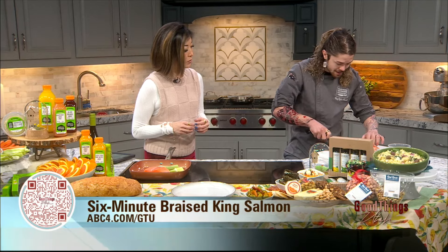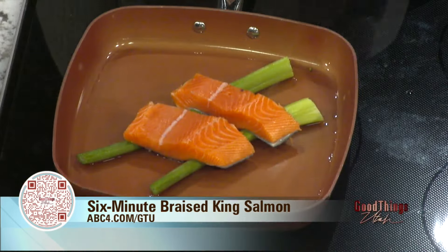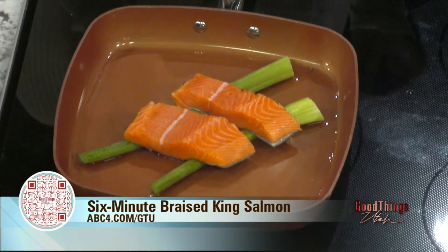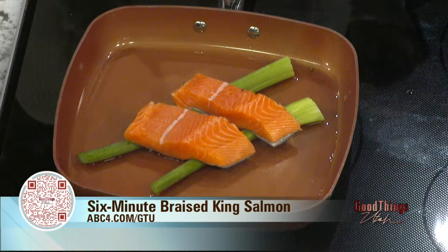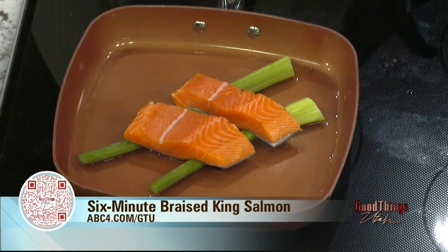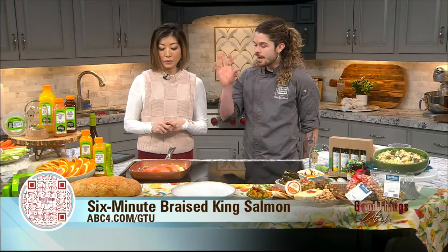We'll pop a lid on and keep steaming. Once it's cooked through and flaky — the key is you really don't want to cook these until they're completely done. You want it a little underdone, not to 165 degrees; this is salmon, not chicken. You cook with your eyes when it's salmon. So cover it, and the steam will cook the whole thing through.